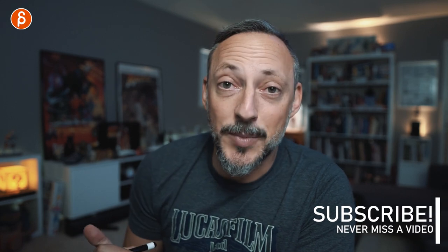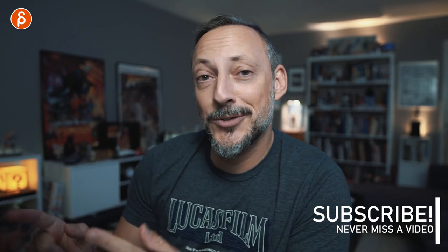I do animation analysis clips, lectures, animation news, rig reviews, product reviews — all kinds of things. Feel free to browse around and if that's something interesting to you, feel free to subscribe so you don't miss any of my uploads. Alright, let's go straight into those sequences.